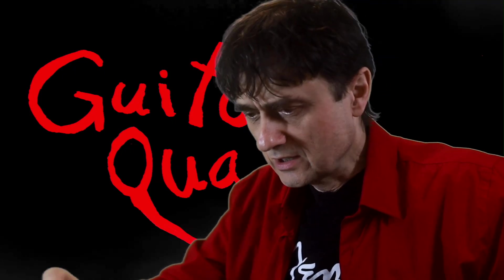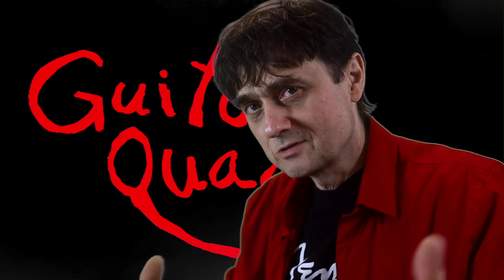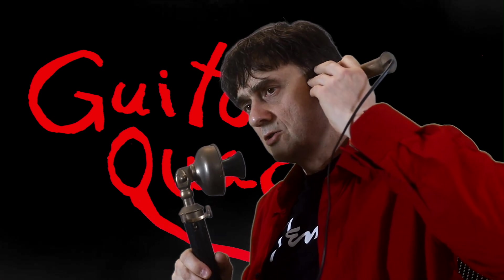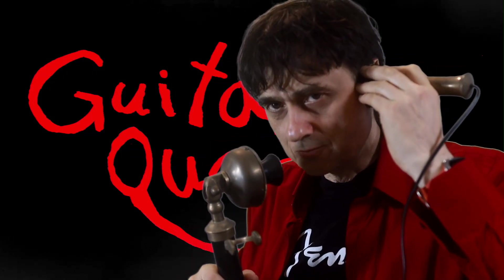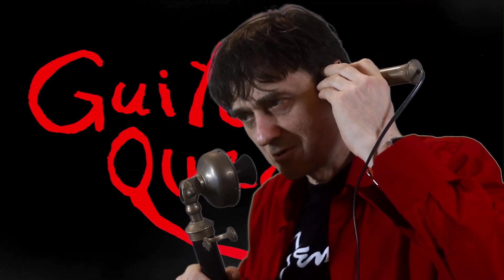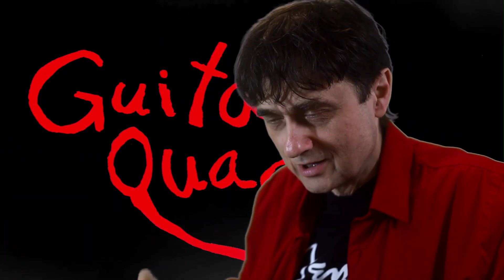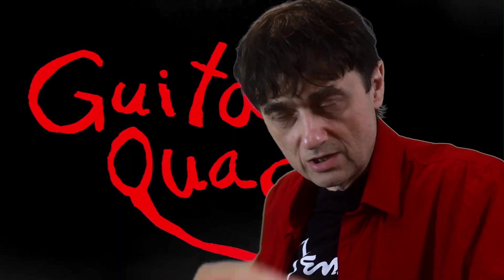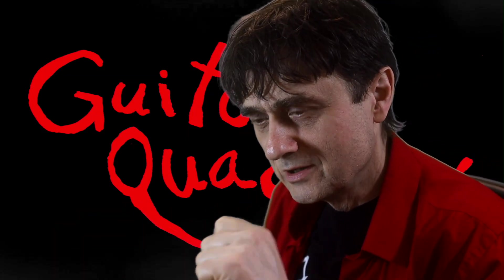What a fantastic video. Let's click the like button and subscribe to this channel. You can also make a contribution via the Super Thanks button or the buy-me-a-coffee link in the description. It helps the channel so I can make more videos.